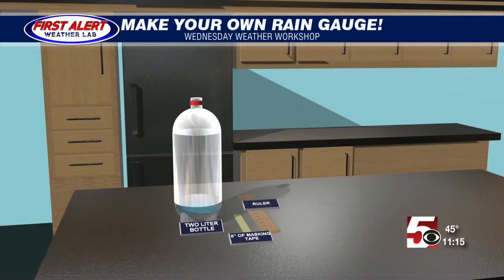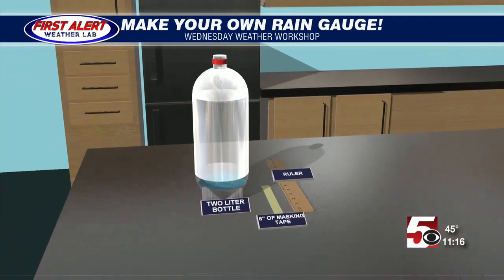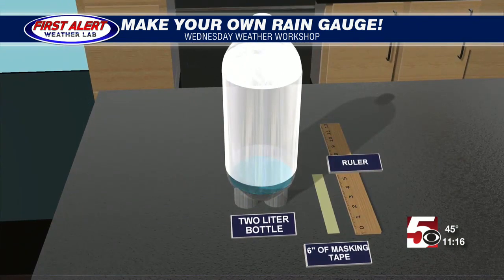At home you probably have some children that are a little bit bored — there are adults too. So I came up with a fun project that you could make that us meteorologists use pretty often. It's a rain gauge, and in order to make this you only need a few ingredients that you likely already have lying around the house.